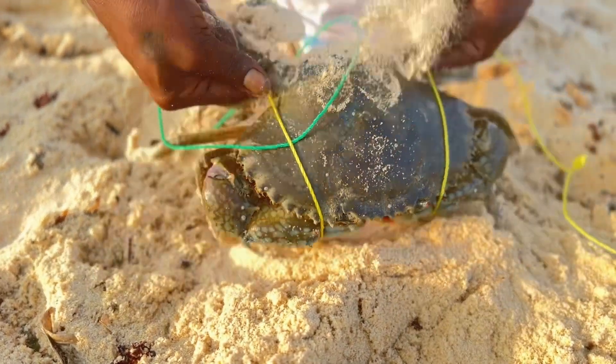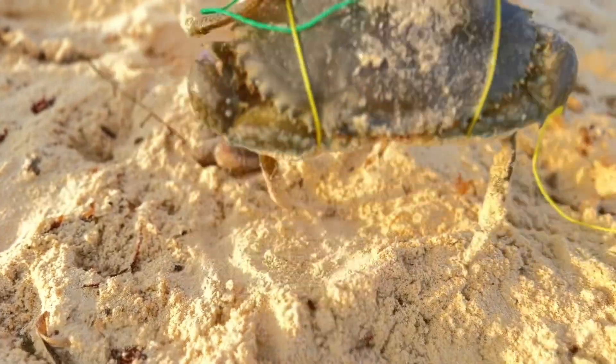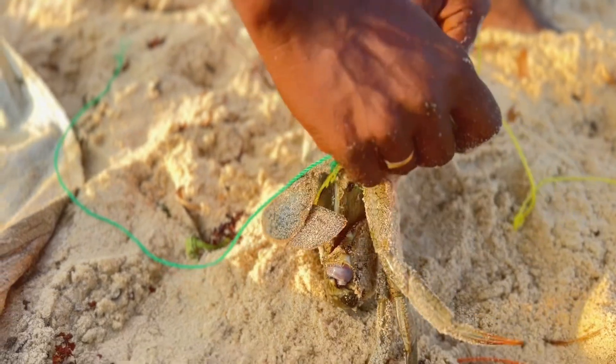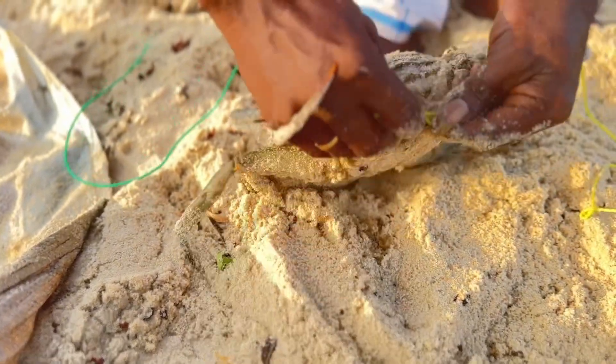We don't cut like two halves; we don't cut like this anymore. You will take about 3 or 4 pieces on your plate.